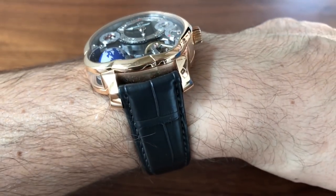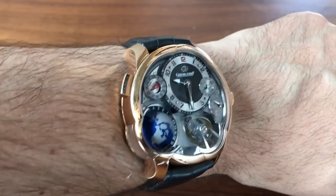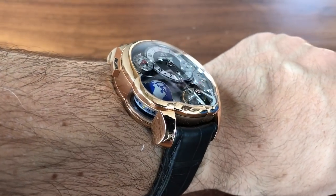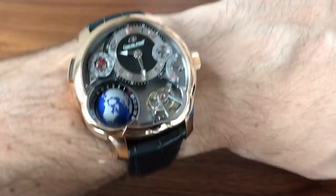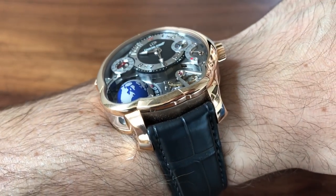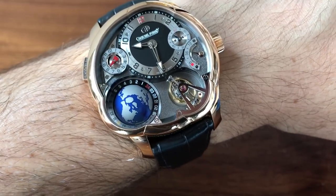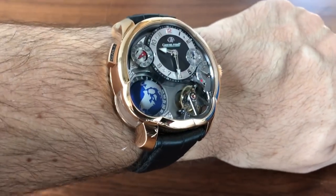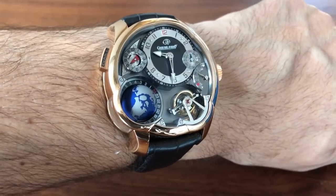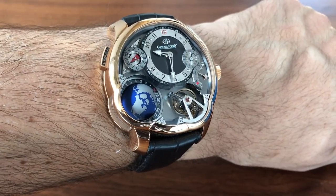I know I will never do justice to this watch on a video, but I hope it gives you some idea of just how stunningly gorgeous and well-executed this piece is. I hope you enjoyed it and I look forward to bringing you more of this caliber — this is the stuff that really gets my heart racing, and I hope it does for you too. Thanks for watching and I'll see you guys soon.